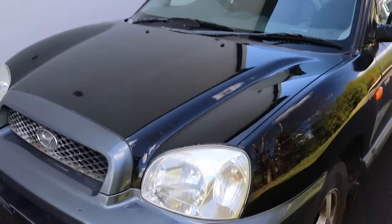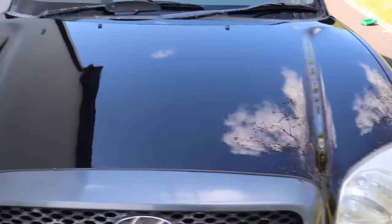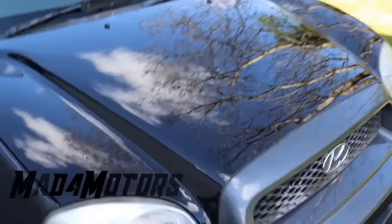Here it is out in the daylight. Really nice deep shine on it. From an aerosol can I would say it's pretty excellent results. I hope you enjoyed the video guys - that's how you paint a hood on a car. Thanks for watching.